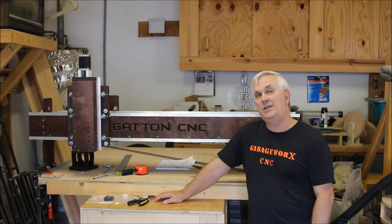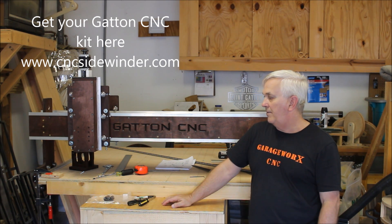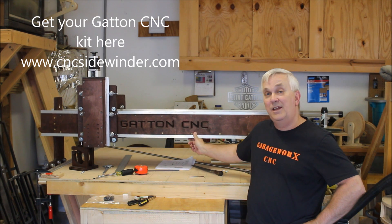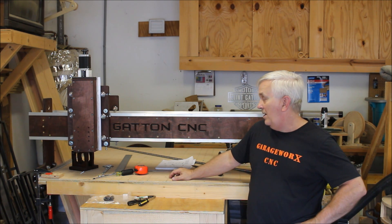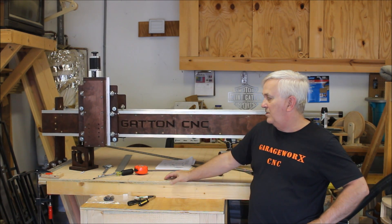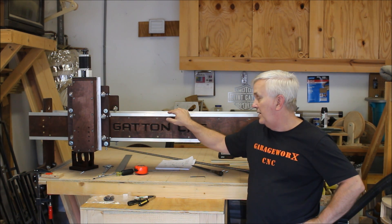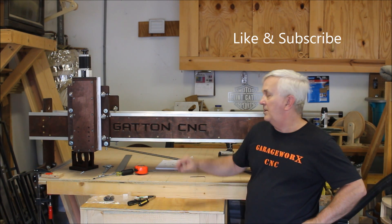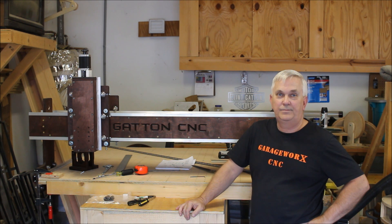If you haven't already got your Gatton CNC kit, you can go to the website — I'll put a link right here or down in the description on where to get the kits. Get one and build along with us; they're a lot of fun, kind of addicting in some cases. It's always fun for me to see people send me pictures of machines they've built from my design and the cool projects they make — it's just unbelievable what kind of quality you can get with a machine like this. I appreciate you all watching. If you like these videos, please hit the like button below, leave your comments and questions, and we'll talk to you next time. Thanks for watching.